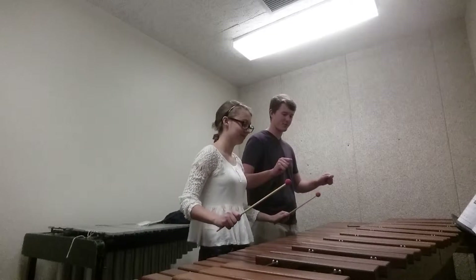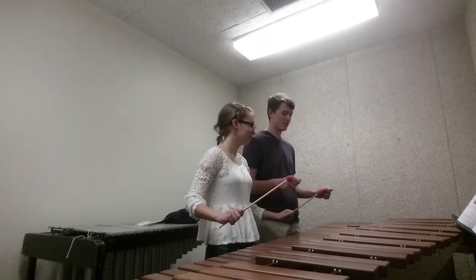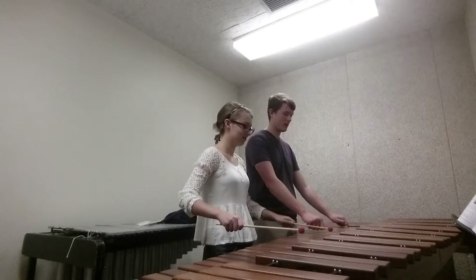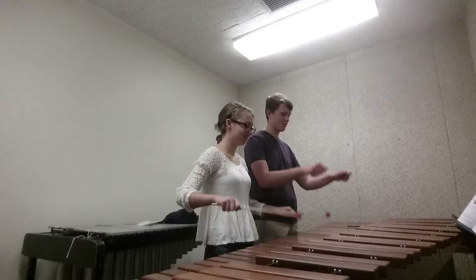So we're going to start in up position — mallet toward your face. And on every note you strike, just do this in super slow motion right now: go down, and then go back up to your face.